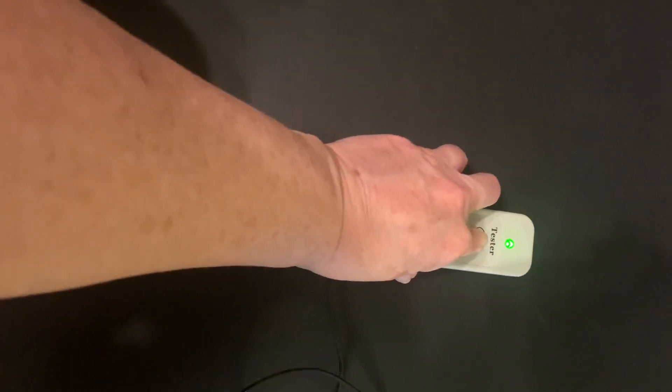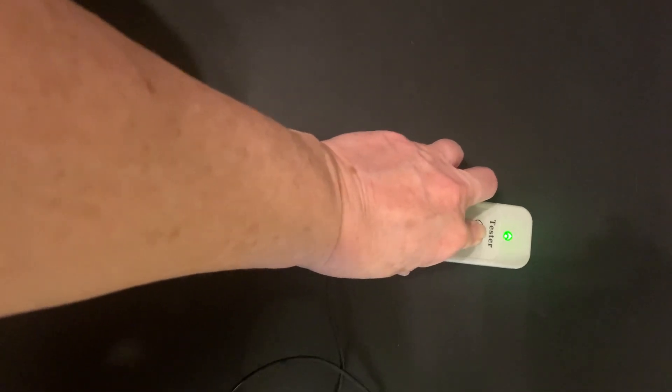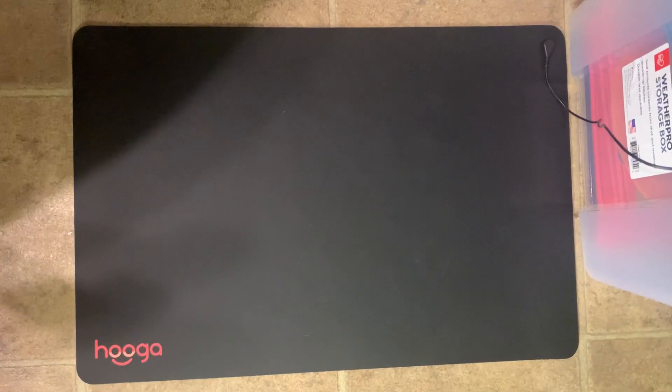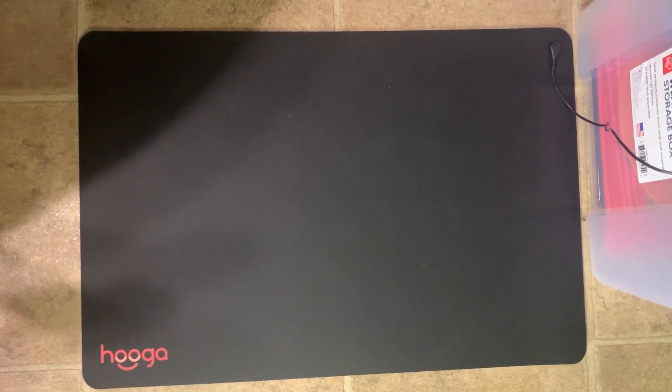I like this. I find it comfortable to stand on and I enjoy the extra padding. I hope you found this video to be helpful for you. Thank you very much.